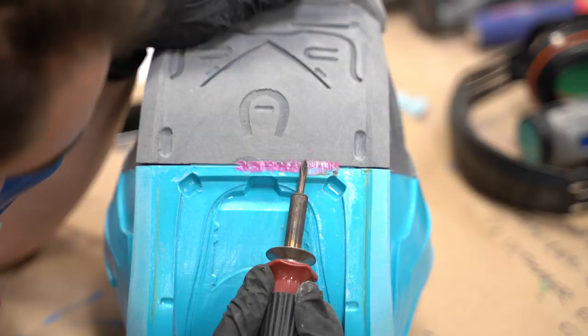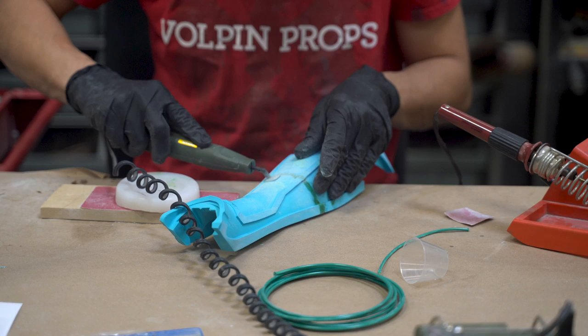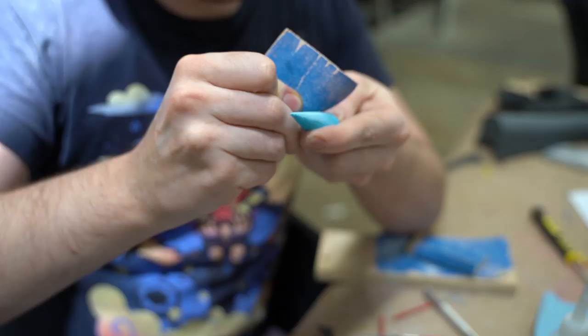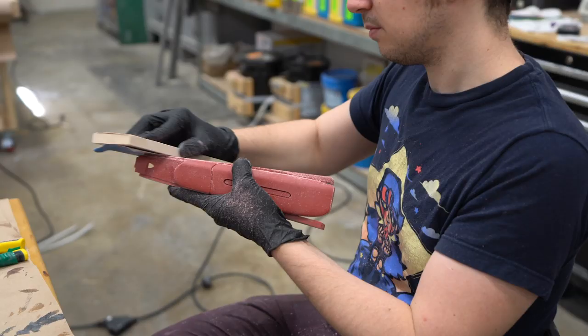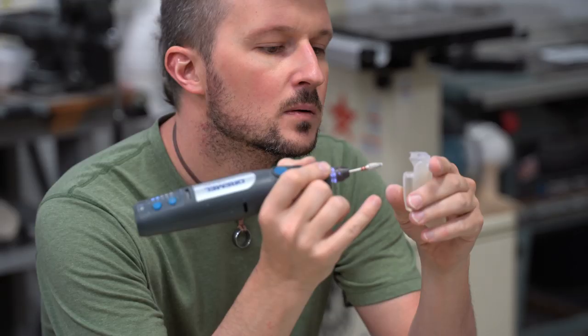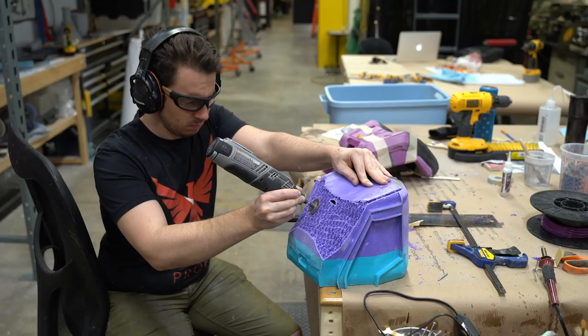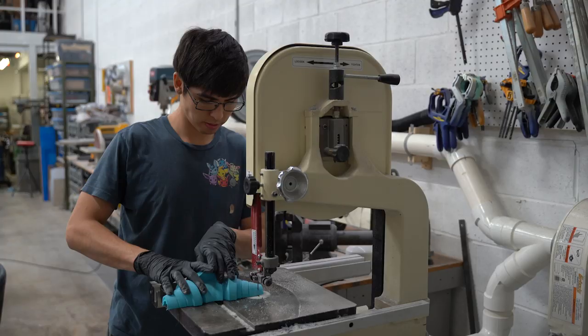Gluing parts together with hot ABS not only covers up the seam lines, but it will help these combined parts maintain their shape over time. Next is one of the most time-consuming parts: sanding. The sanding stage is where we establish our level of detail. We want this to look amazing up close. Our MOA should look like a real robot created in a futuristic factory. This means we need to hide any evidence that it was made by real people.